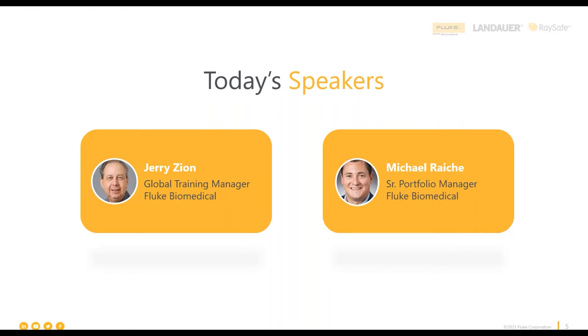I'm Michael Rage, the senior portfolio manager here at Fluke Biomedical. Over time, I've been the product manager for multiple product lines, so I've definitely built some subject matter expertise. I'm really excited to talk to you today about electrical safety and share some of that knowledge I've picked up.